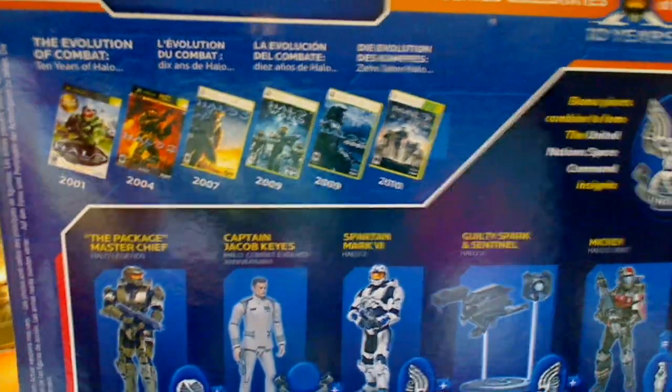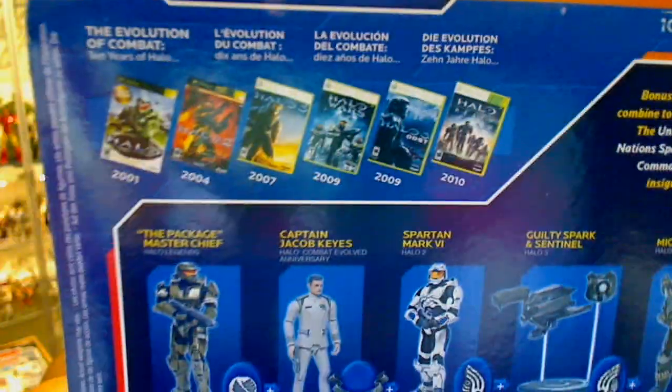That just goes to show how old Halo is, which is kind of freaky actually, because I remember playing it as if it was yesterday. So that's the package — nothing else really inside it, nothing to report. There's no print or anything fancy inside it. That's all you get.